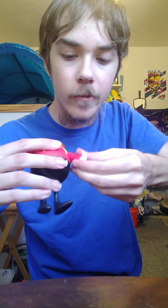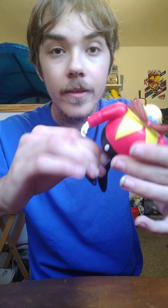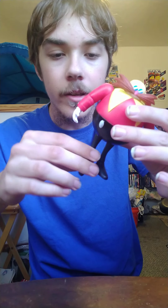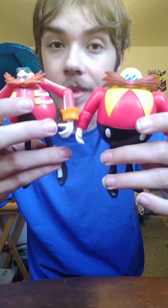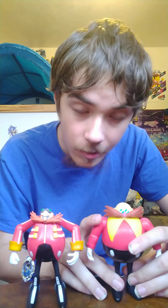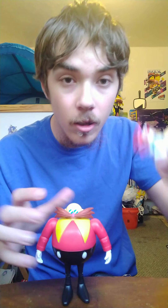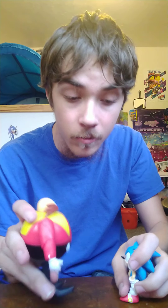The elbow can move — I don't want to break him because that guy took me three tries to find. The wrist as well, the legs, the knee, and the foot. Here's a little comparison with Dr. Eggman — I think they would be the same size. Standing up Dr. Robotnik, yeah, they look really cool next to each other. I also brought out my 2.5-inch Classic Sonic — it actually fits pretty well because Classic Sonic is supposed to be shorter than Dr. Robotnik, which is really awesome.